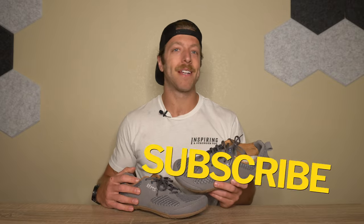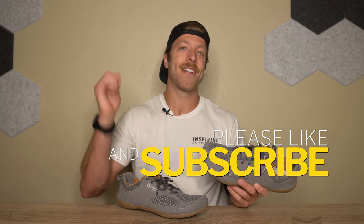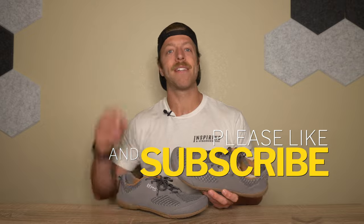That wraps up my review of the LEMS Primal 2. This model is interesting — it has definitely taken some time to grow on me, but I see where it fits into different contexts. If you have any additional questions on the Primal 2, drop a comment below or reach out to me personally. Drop a like on the video and subscribe to the channel — I'll see you in the next one.